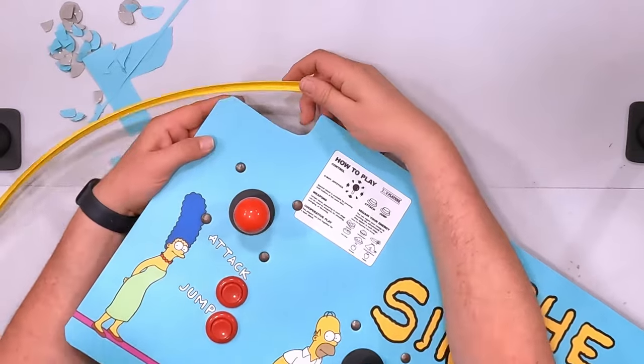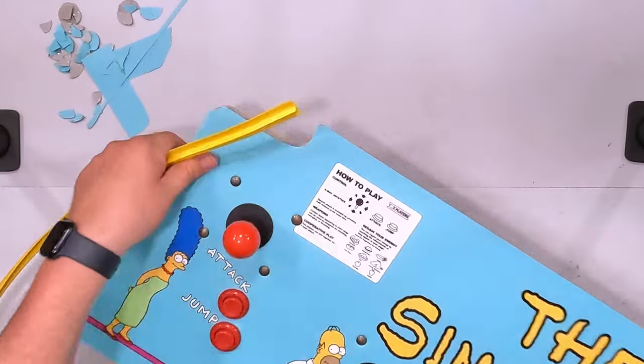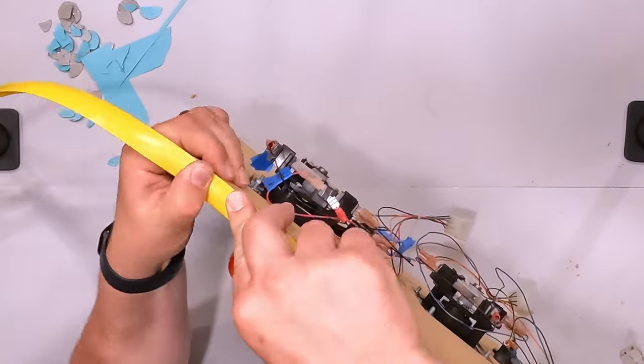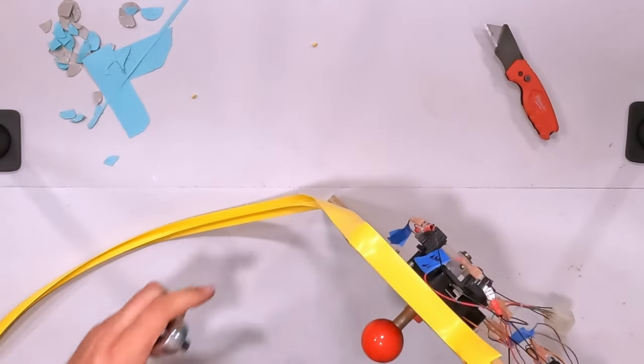Let's go ahead and move on to the t-molding now. Here I have a very unwieldy roll of t-molding. What we're going to do is start on one corner, work our way all the way around to the other side, cut off the excess, and I'll have some extra for later on. I'll do my best to get this in the top-down cam and we'll go from there. Luckily this pre-cut panel already has some nice little edges in here, so I'll overshoot it a bit and then start sticking it in as it goes.